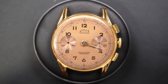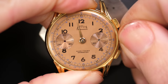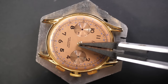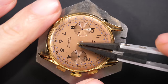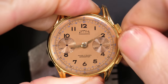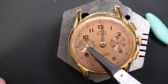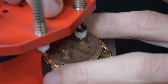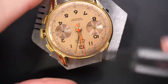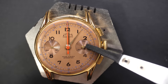Refitting the hands - on a chronograph you'll have a few more hands than usual. Starting with the hour hand, aligning it to midnight. Doing the same with the minute hand, aligning as close as possible to midnight. Pressing gently with my carbon fiber-tipped tweezers from Horotec. Checking at six o'clock - the hour is on six and the minute is on 12 - that's good. That's the running seconds - it always runs, never stops - pressing it in place. And the beautiful red chronograph hand.